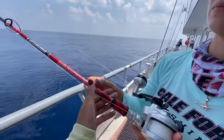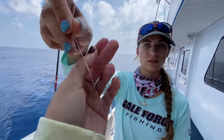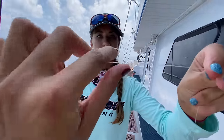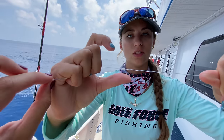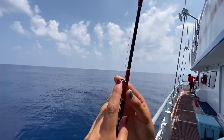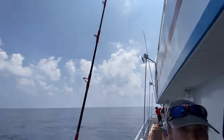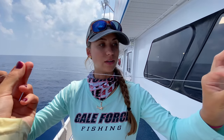The first knot we have on our braid is a Bimini twist — you can see it right here. What that does is it doubles the line, so you can see how the line is doubled. Then we tie an Albright knot. The reason the Albright is a nice knot for this application is that it's such a small knot that it goes through the guides very easily. Look how small some of these guides are — especially the ones up top — so having that small knot is very useful.